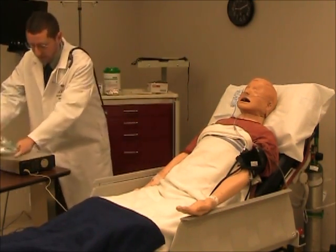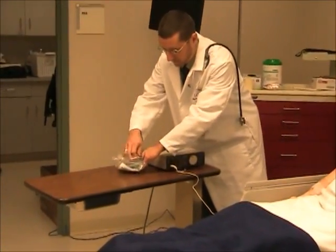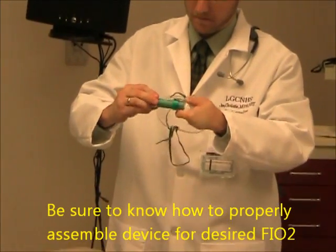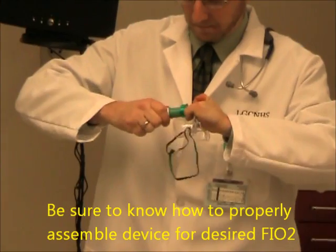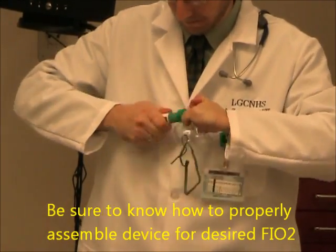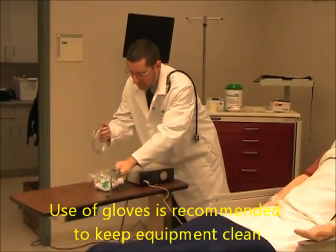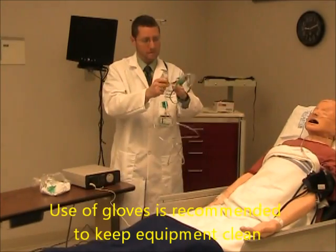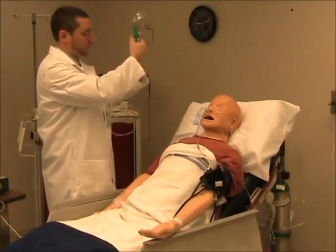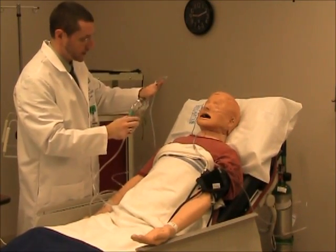Just give me one minute while I assemble this. So what we're going to do is take that oxygen out of your nose and connect you to this mask. This mask will just sit on your face, not too tight.